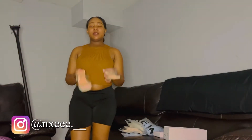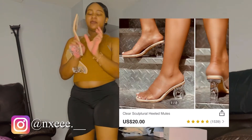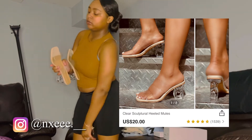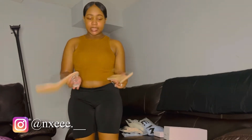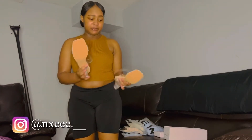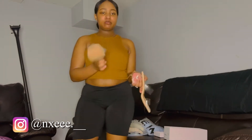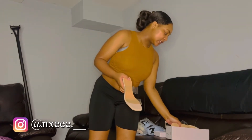Okay guys, so those were the shoes. I like them — they could have been a little tighter on the straps, but other than that they fit fine and they're cute for date nights, vacay, whatever you want to pair them with. Okay, but we're gonna go on to the next item.